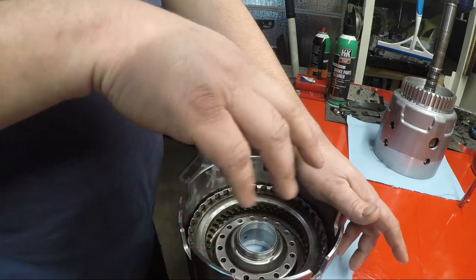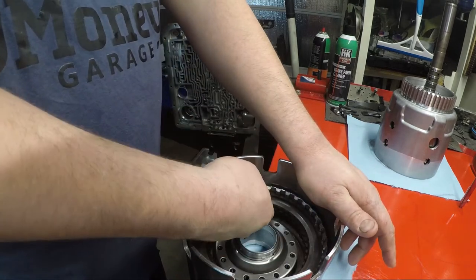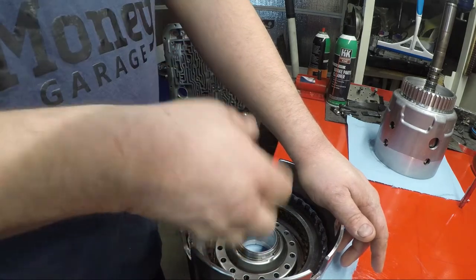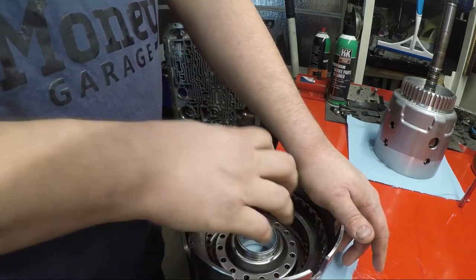So from what we saw here, this piston works. You can tell how tight it pushed the clutches — as soon as I let off, how much back pressure it had to release it. So everything here is good.